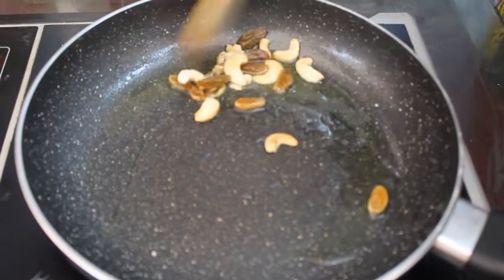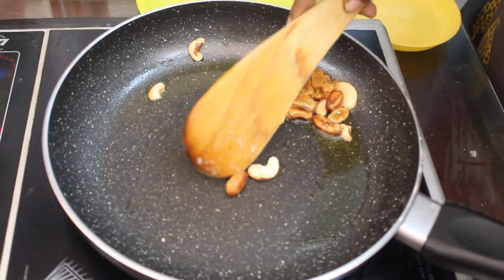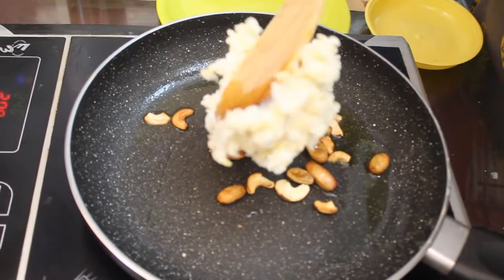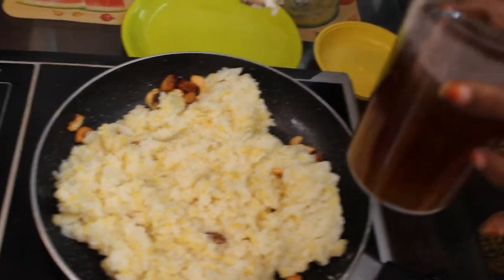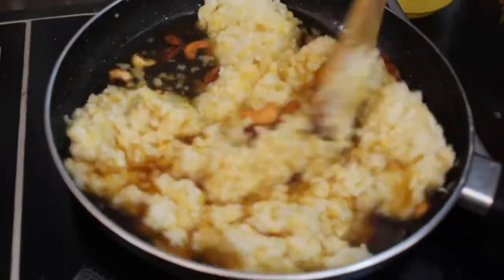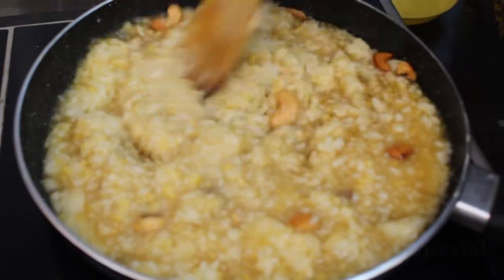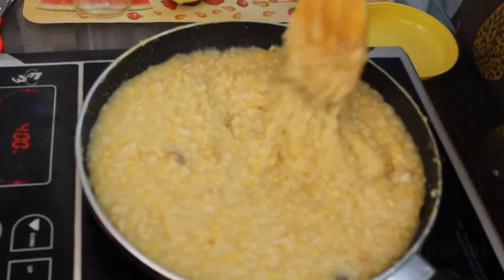Add white pepper, red pepper, and rice. Let's add the oil in the pan. When the pan is cooked, it's nice to mix it. Let's mix it very well.